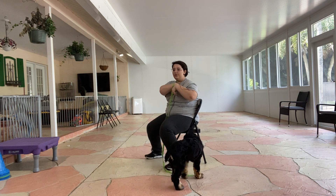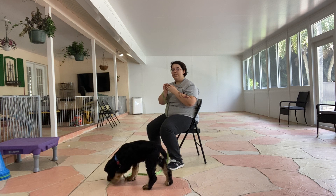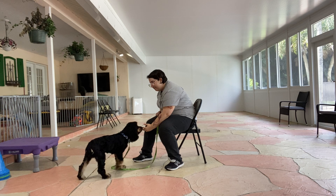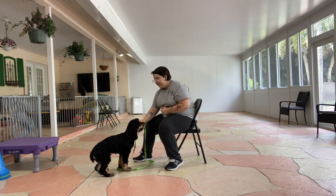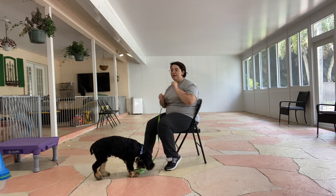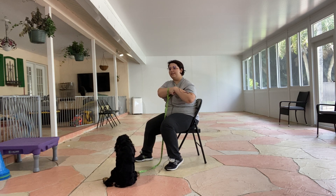To teach touch, I'm going to take a treat and put it in between my fingers like this, just holding it. Orejas, touch — yes. The second he hits your hand, yes, give him a treat. It's very quick — you've got to be very fast because if he walks away, you've lost his attention.